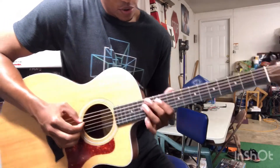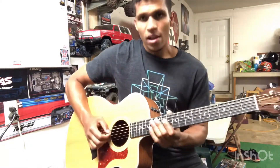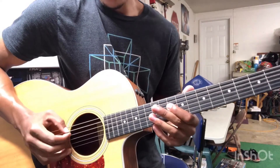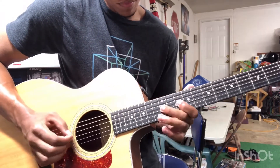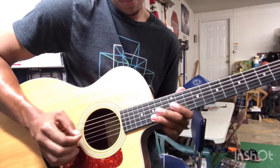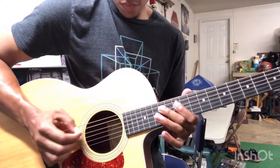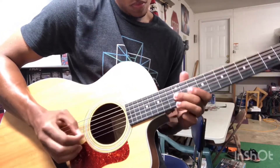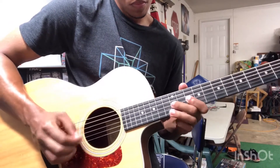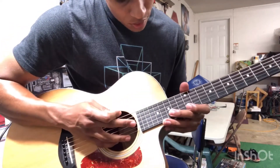Just like that, and then we are going back to the D string but heading to the 10th fret right here - we're going to do that same shape. And then we're heading back to that original pattern from the intro. I believe each one is played twice. On that very last one, you'll just end right there on the 15th fret of the B string.